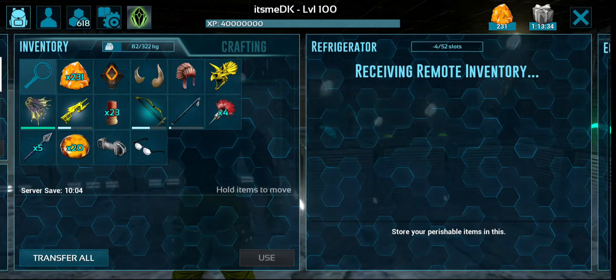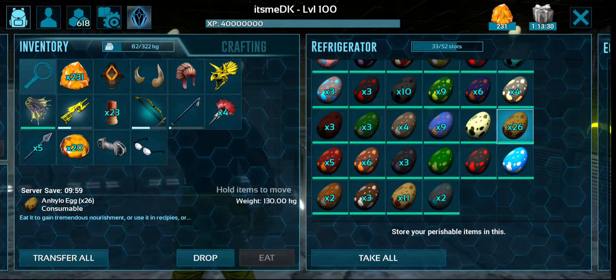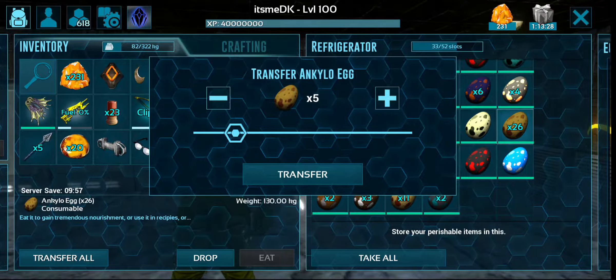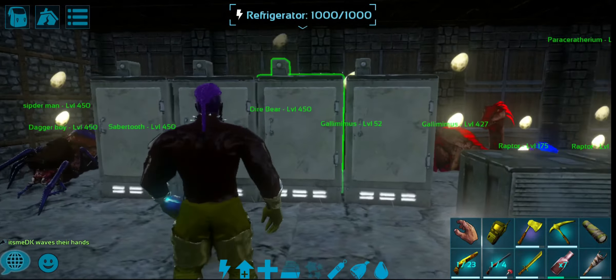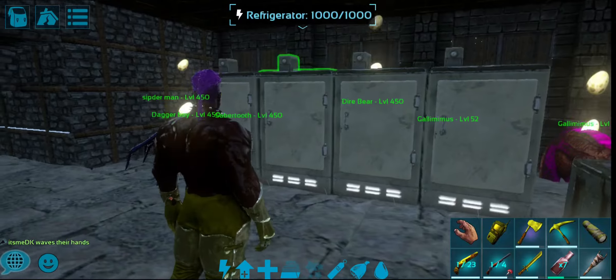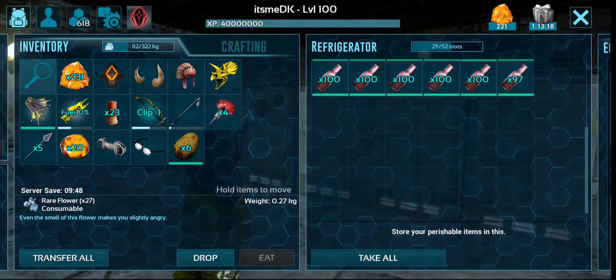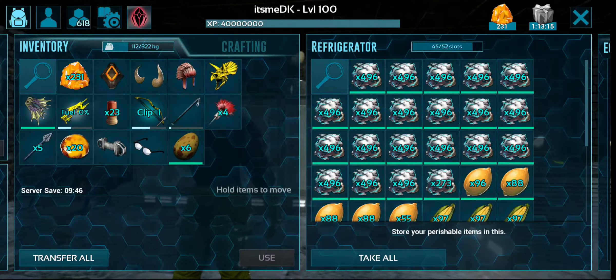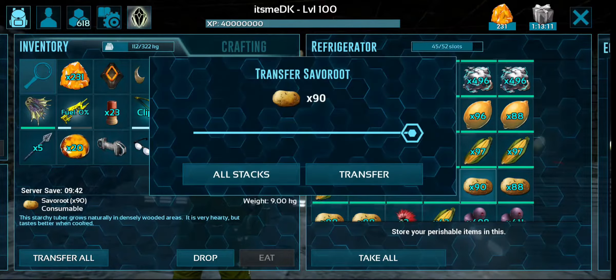I'm going to show you the Ankylo. I'm going to show you the recipe. The Ankylo — the potato, the prime meat. I'm going to show you the prime meat. I've already told you the prime meat. I'm going to show you the spark, and you can preserve it 45 minutes. So there is a jerky ready.